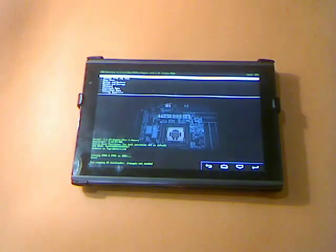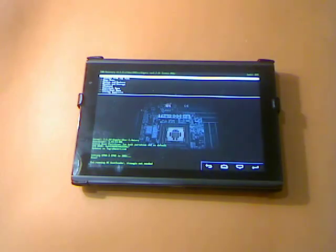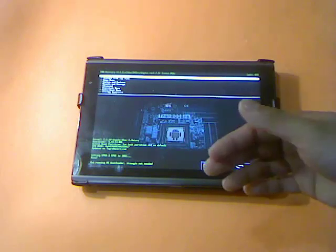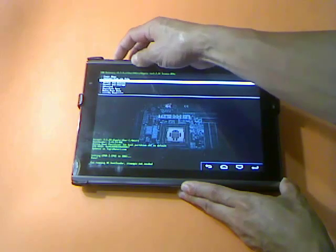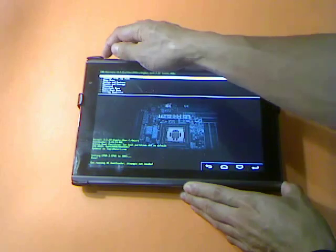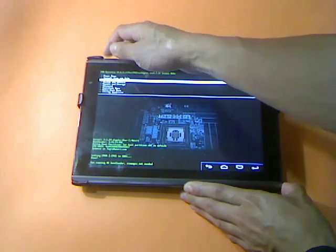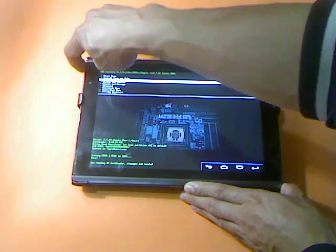Now we're inside the recovery system. The first thing we need to do is scroll down to the white menu. To use this system, you can scroll using the volume down or up button. To select, you can use the power button as the action or select button.